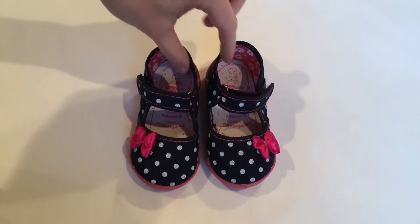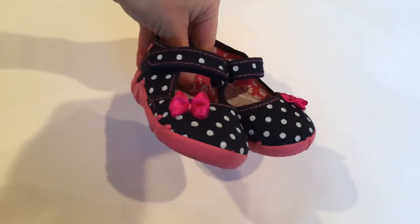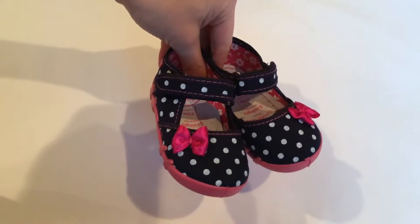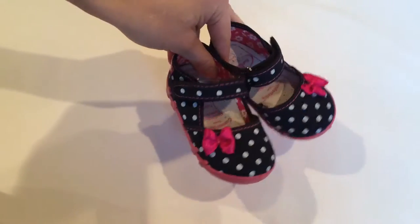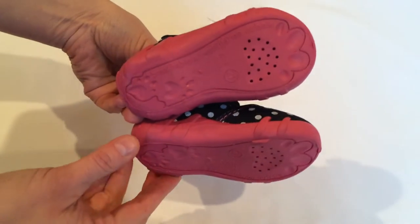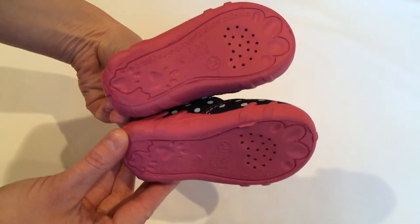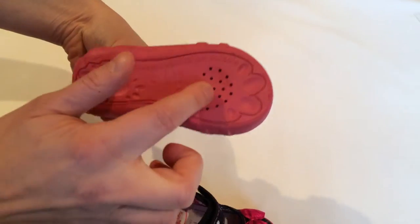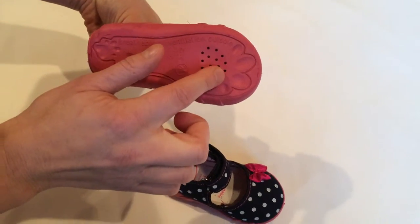These cute shoes are made to ensure the proper development of your child's tiny feet. They are made in Europe. We use an anti-slip elastic outer sole with openings facilitating ventilation, as you can see them here.